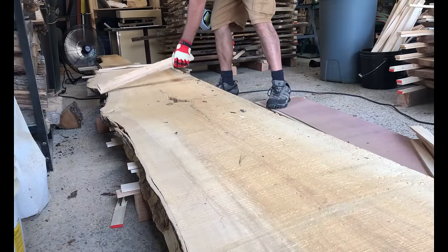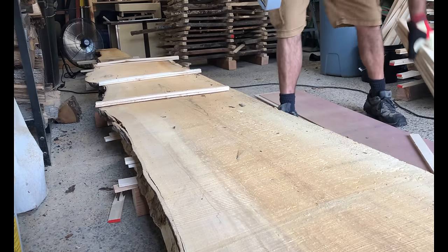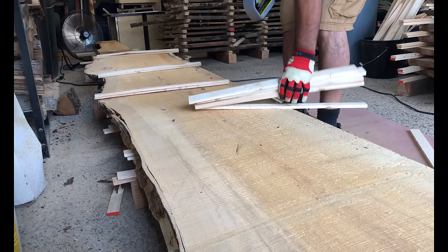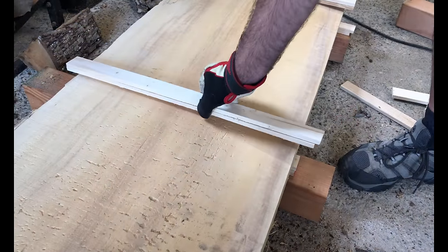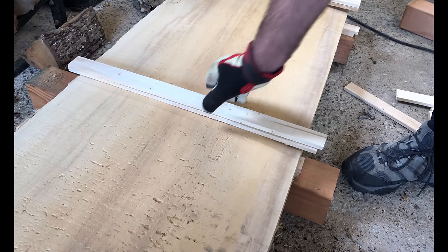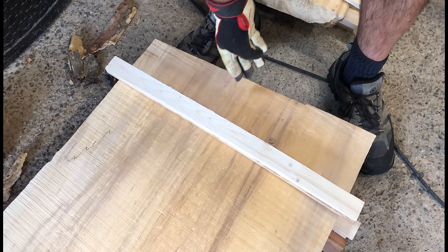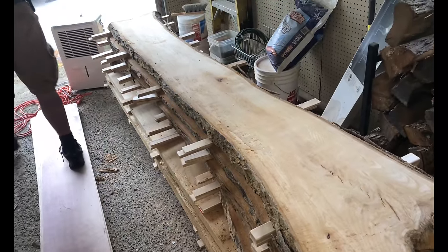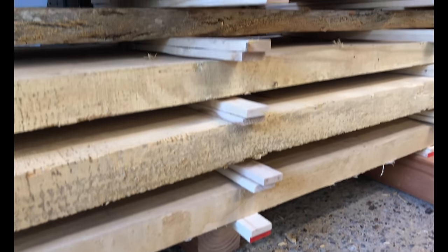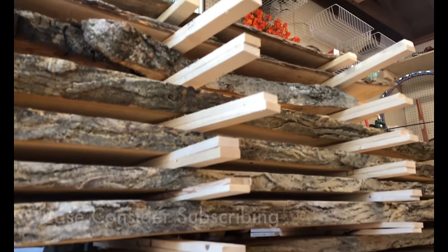I then place my first slab on top and position another spacer on top of the slab. These spacers are called stickers. It is important that the stickers are positioned directly above the row that is under it for two reasons. The first is that it provides a moisture barrier which will prevent and minimize checking — if done properly, checking will not continue past the stickers. The second reason is that as we stack the slabs on top of each other, the weight will prevent and minimize warping.